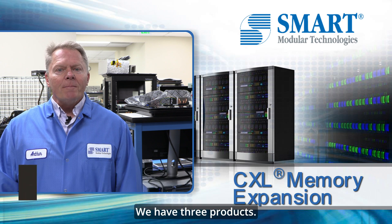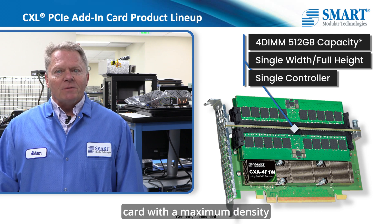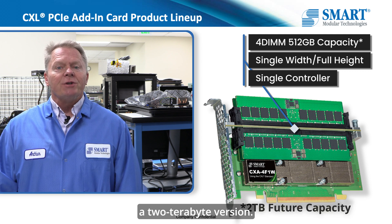We have three products. We have a 4DIMM CXL add-in card. It is a single width card with a maximum density currently of 512 gigabytes, and our future version is planned as a 2 terabyte version.